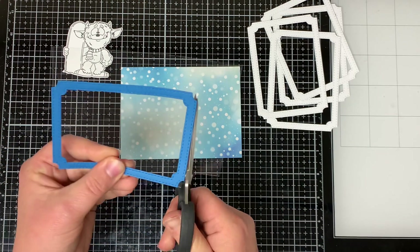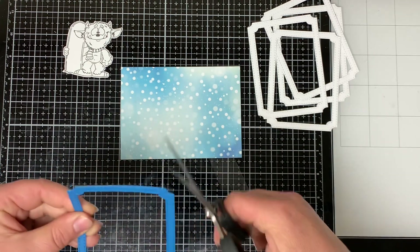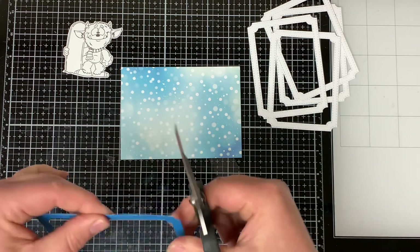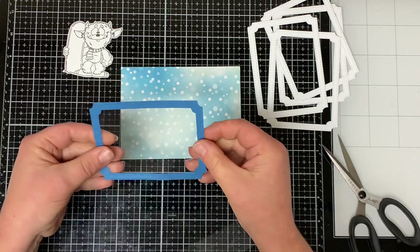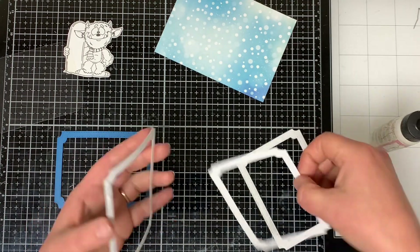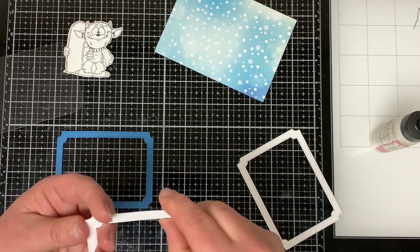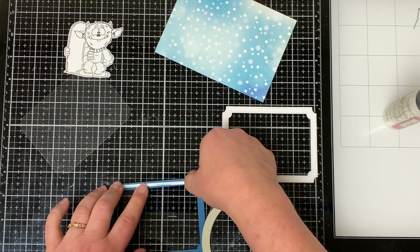I take a piece of acetate and cut it down to size to fit behind the blue rectangle frame, making sure to cut the corners of the acetate off for the notched corners of the frame. I glue all of the white frames together with liquid glue and then take some one-eighth inch score tape and put it all around the blue frame.